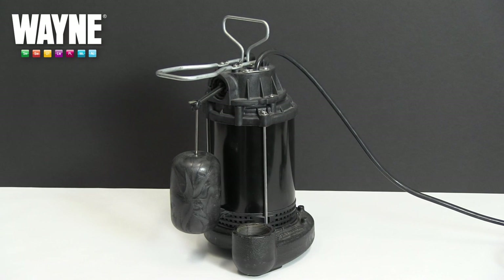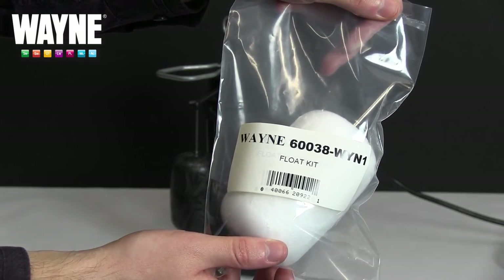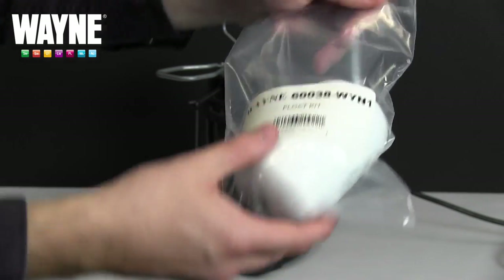Over time, the float switch on your sump pump can wear down, requiring it to be replaced. The part number from Wayne is 60038-WYN1.